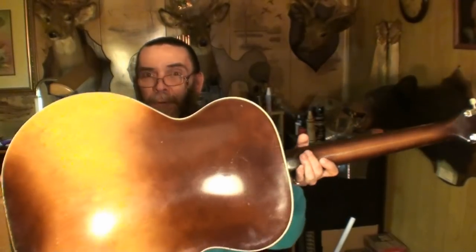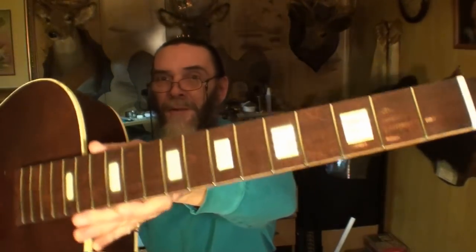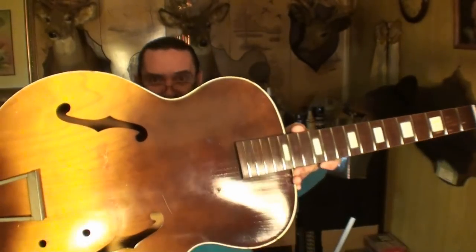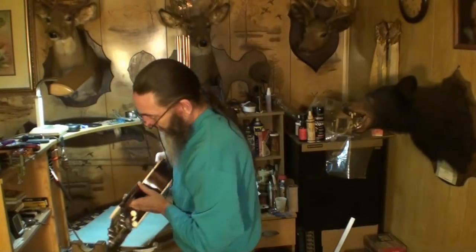I'll polish the entire guitar up. Check those frets out, man — wow, that fretboard's shiny! So, hopefully on the next video we'll get to hear this puppy, see what she sounds like at her best. I want to thank you for watching, thank you for tuning in and keeping it here. Thanks to the new subscribers, the old ones, the patrons, everybody that comments on the videos — every one of you, man. Thank all of you guys.